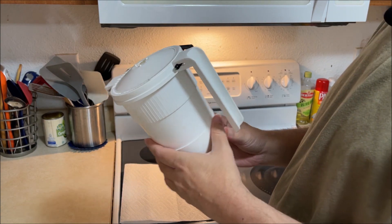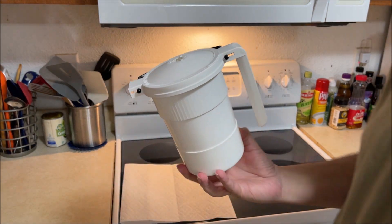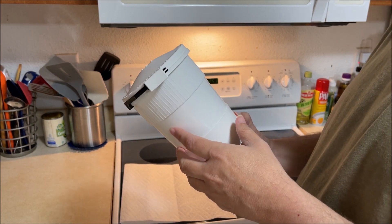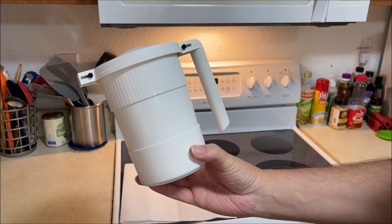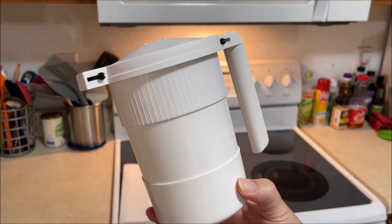Welcome back to Chef Chews. We're going to do a special video today. I cannot see the viewfinder on the camera, so hopefully I'm keeping this all in the shot. I'll just stand back here so I can see it for this part.